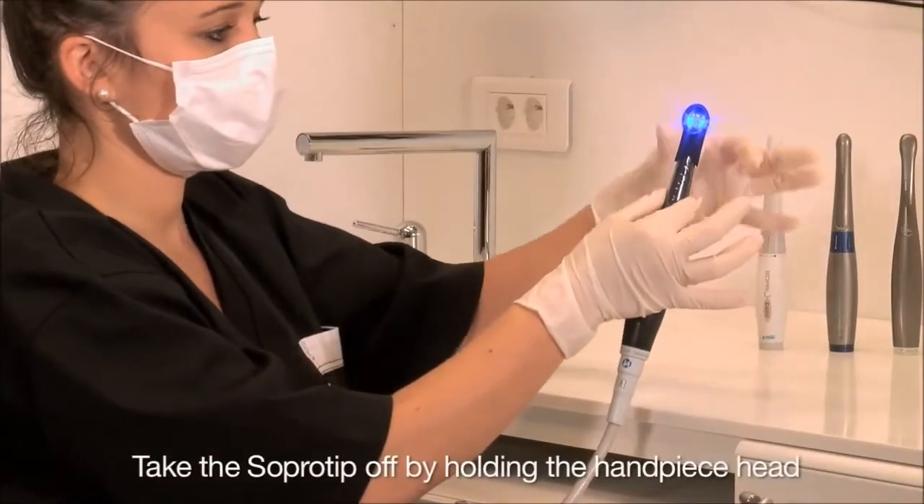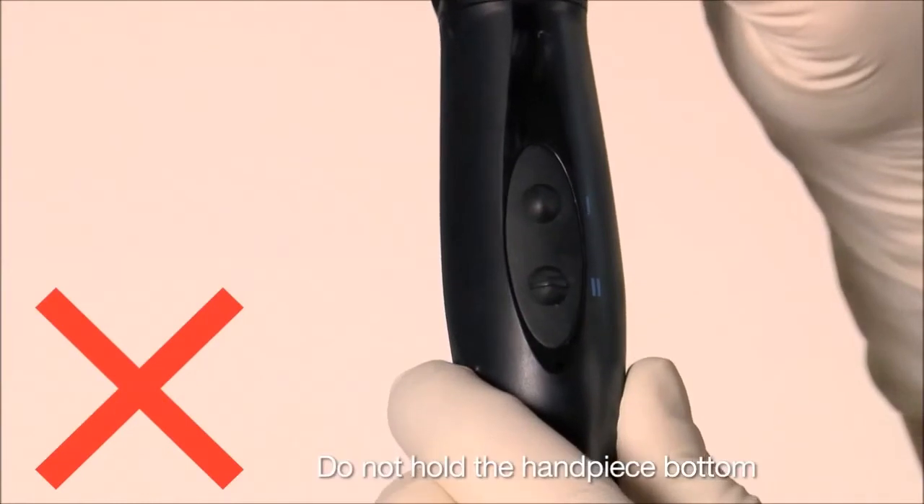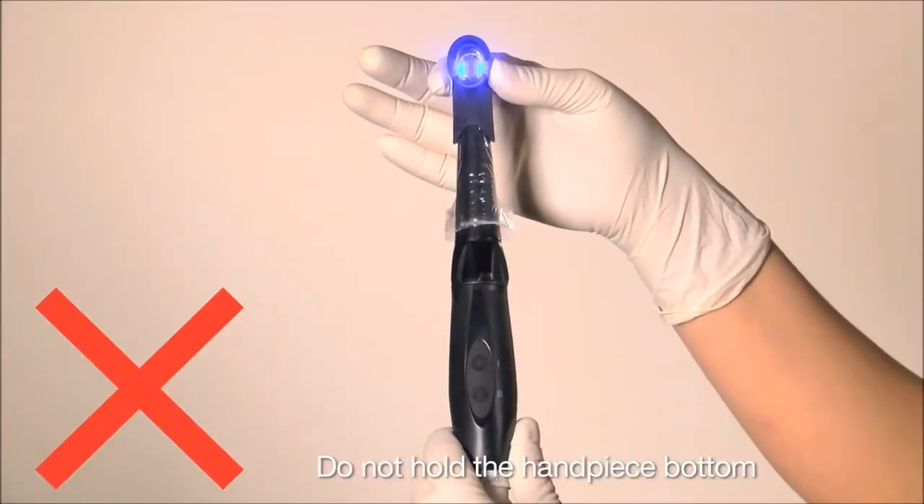Take the Sopro tip off the camera handpiece by holding the head of the camera handpiece. Do not hold the bottom of the camera handpiece when you remove the Sopro tip.